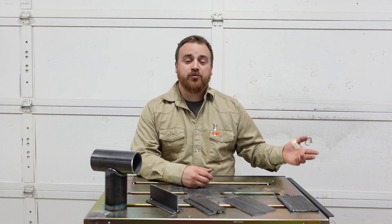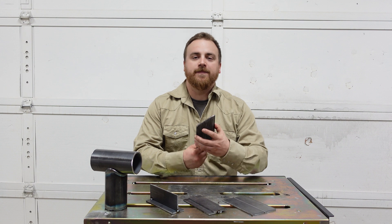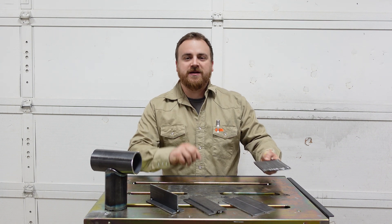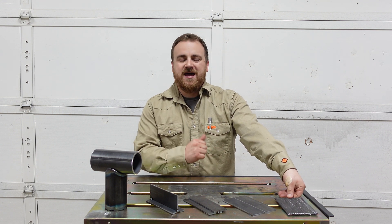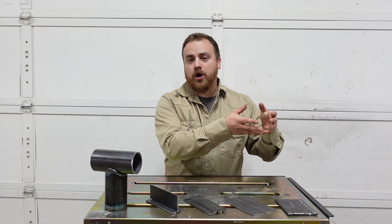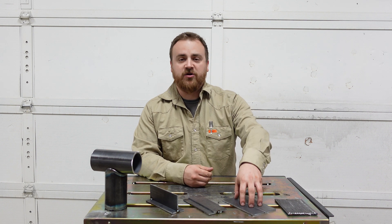Welcome back to the Jace of All Trades channel. If you're joining us from the previous two videos on arc welding, you know we've been talking about building up bead on plate as a wonderful way to practice. If you're joining us for the first time, you should go back and watch those two other videos and then come back to this one. But how do we take the skills that we've been learning on our pad and apply those to real world joints?